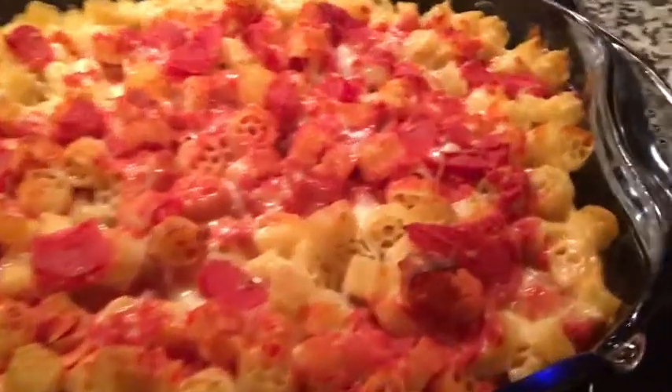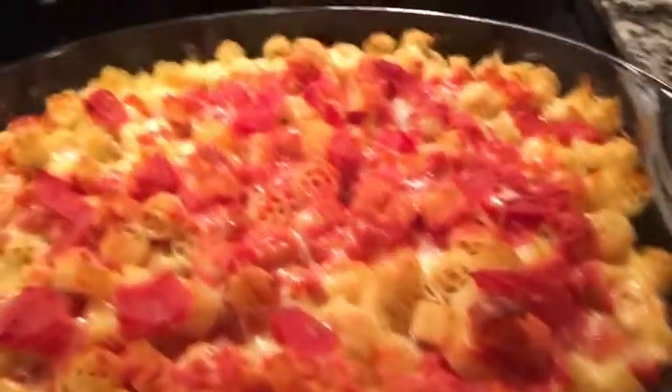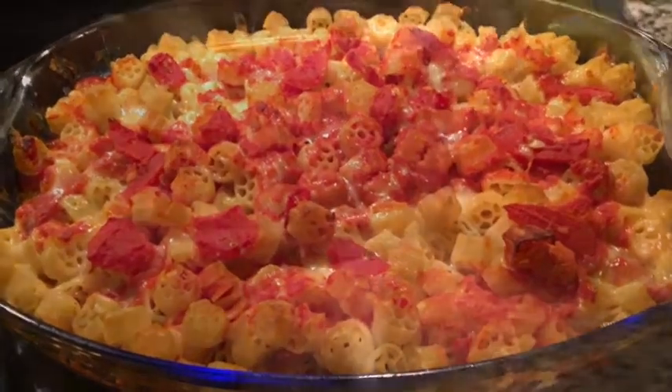This is the macaroni and cheese after 45 minutes — it's perfectly ready to go. I'm just going to cover it up until dinner's ready.